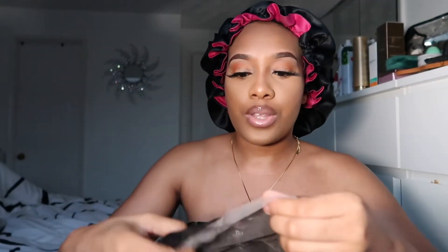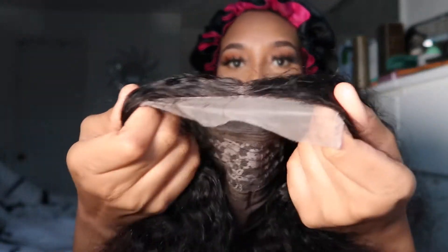This is a 4x4 so I will show you the lace — the lace looks like this. She makes custom wigs, so the custom wigs will be on her Instagram and her website. I will put everything in the description below.